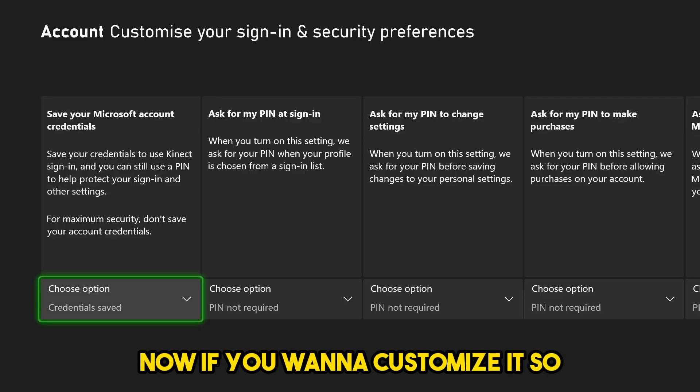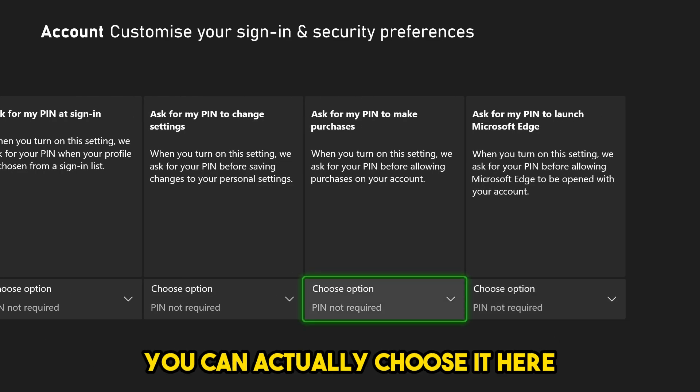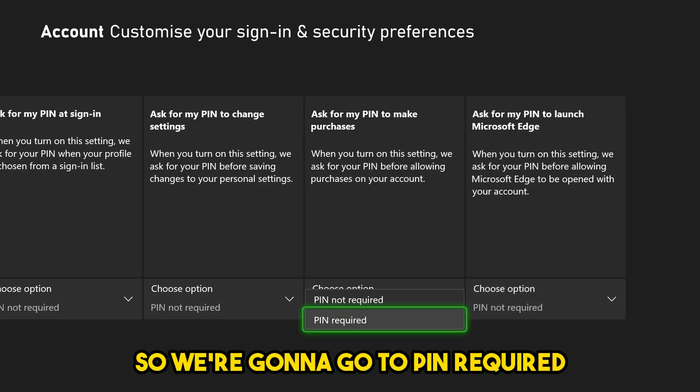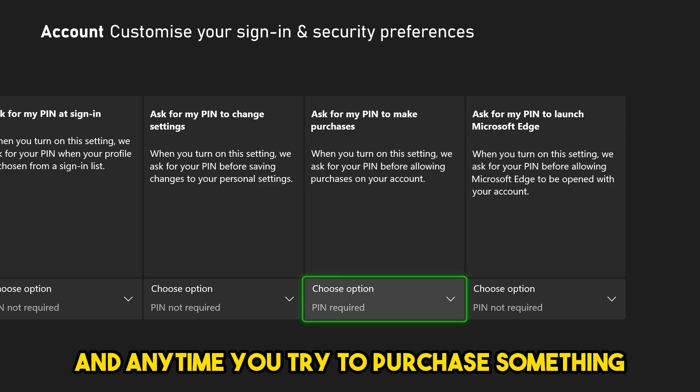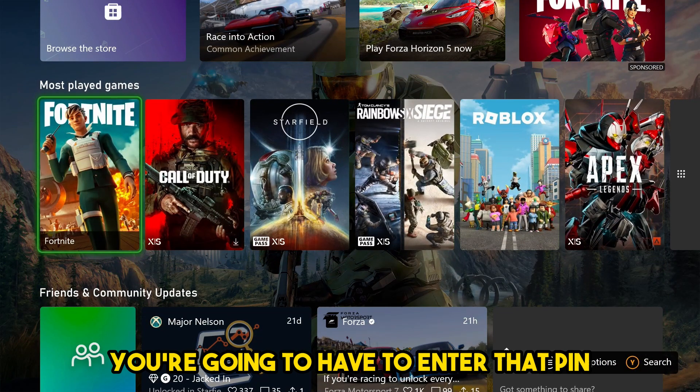If you want to customize it so it only asks for your PIN when you're making purchases, you can choose that here. Go to PIN Required, and anytime you try to purchase something on the Microsoft Store, you're going to have to enter that PIN.